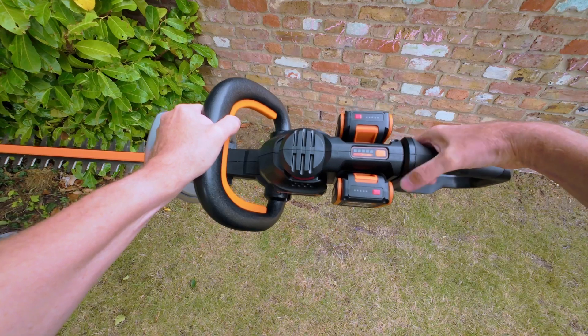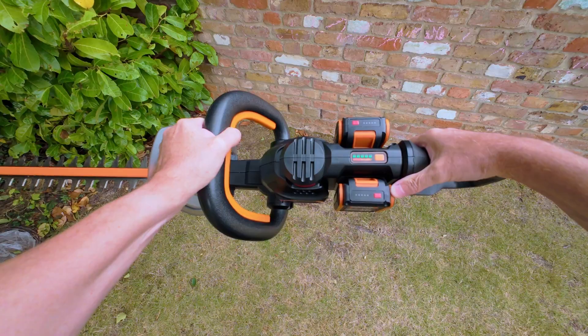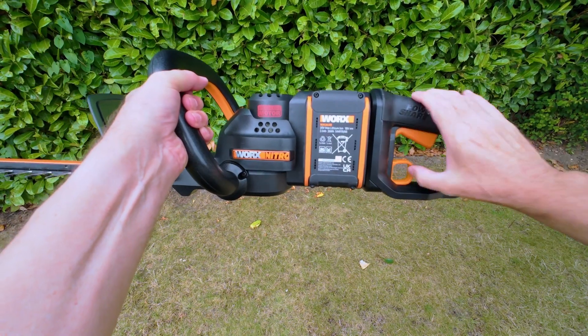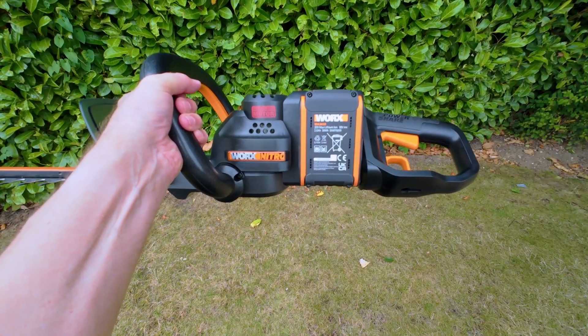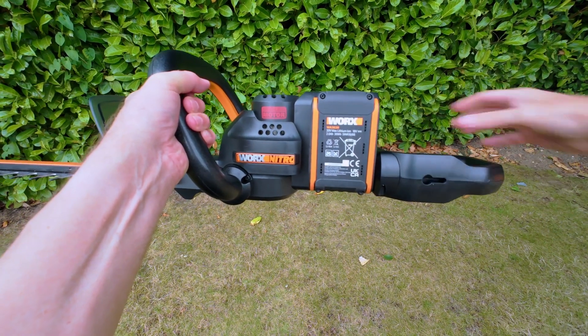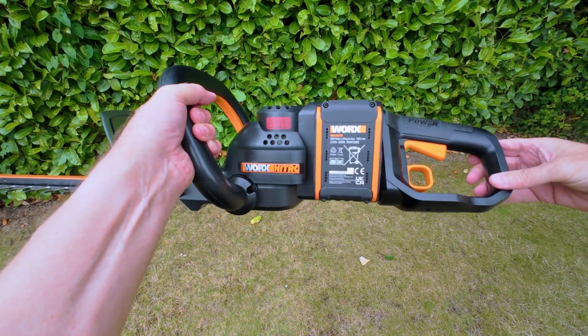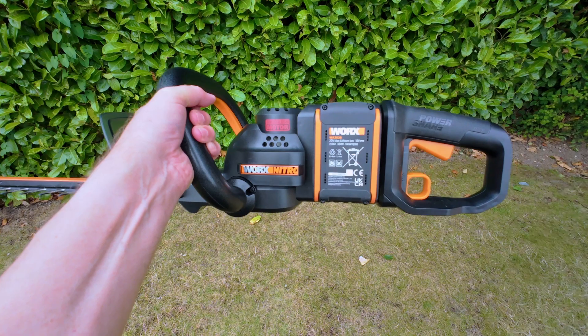You can check the overall level of the batteries by pressing the orange button on the rear handle. The rear handle can be rotated by pulling upwards on the orange circular switch and turning the rear handle either 45 degrees or the full 90 degrees. Make sure the rear handle safely clicks into position before use.